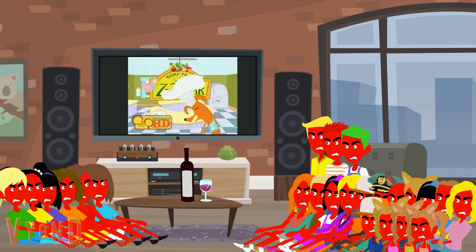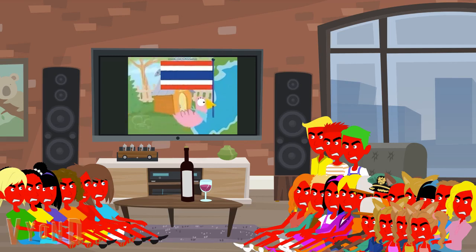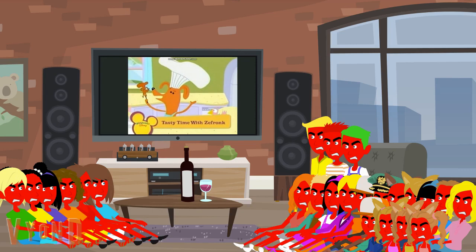Today we bring you a tasty treat from Thailand. Hello everyone. Today on Tasty Time with Zfrunk, we celebrate the beautiful Asian country, Thailand. It is me, Zfrunk. And this is a Thai puppet.